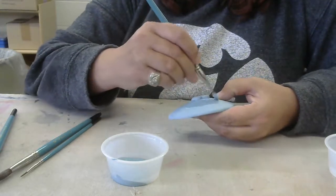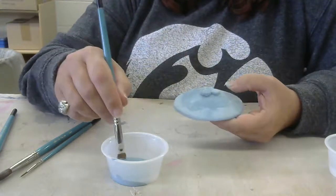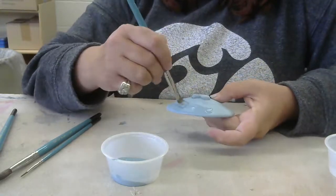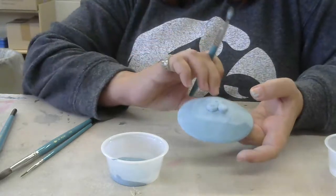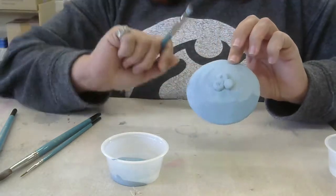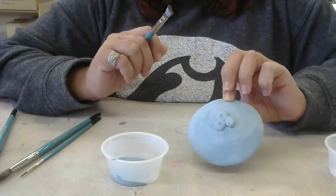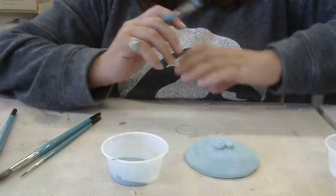Try to use nice wide brush strokes, nice long brush strokes — try not to go back and forth too much. This stuff really does dry pretty quickly; it's already almost dry on that one side. Usually by the second layer it takes a little bit longer to dry. I'm just going to set my pinch pot down while it finishes drying.